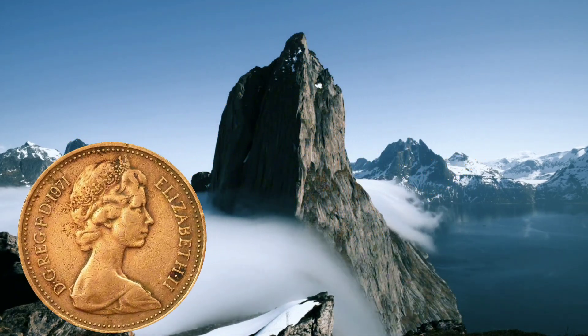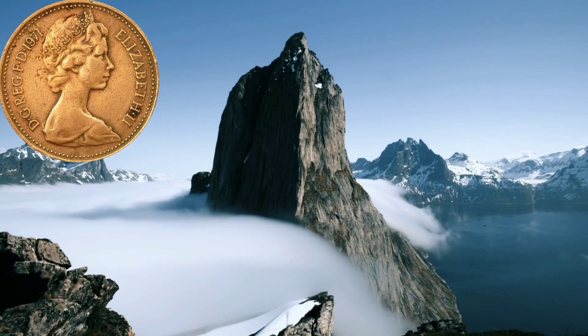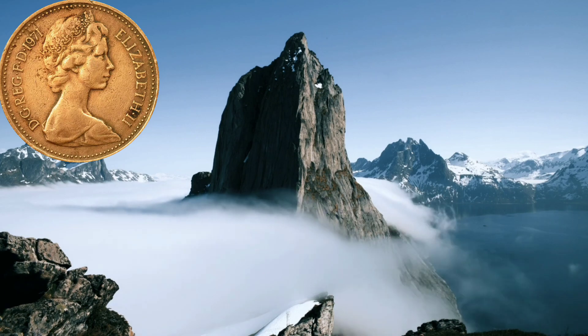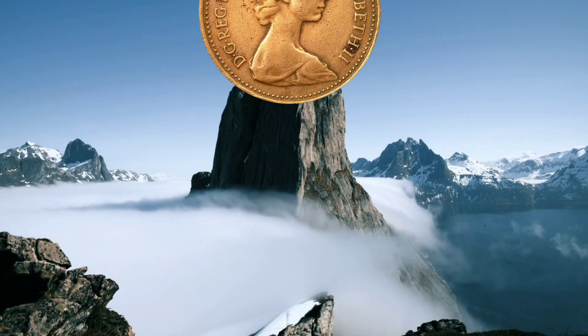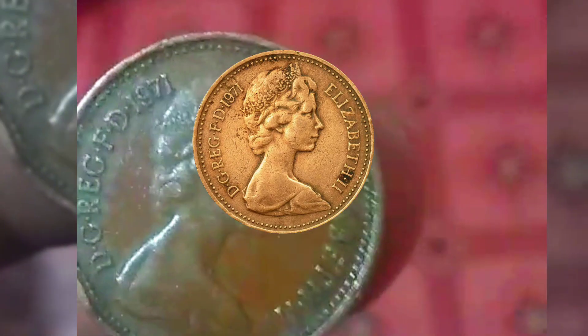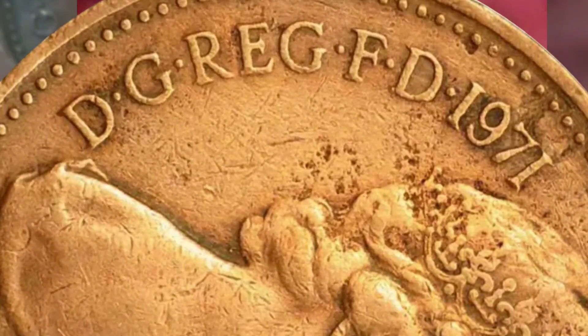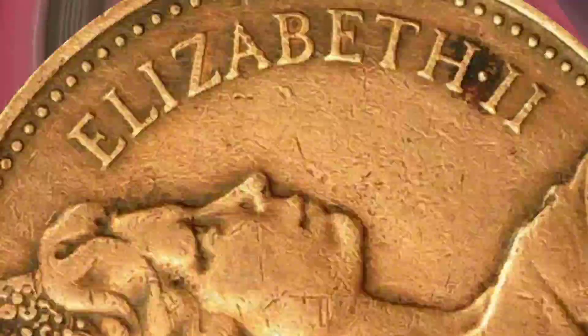On the reverse side, the coin showcases a seated figure of Britannia, an iconic symbol of British pride and strength. Britannia, with her trident and shield, is surrounded by the words "One Penny" and the year of minting. The design, created by Christopher Ironside, pays homage to the rich cultural and historical heritage of the United Kingdom.